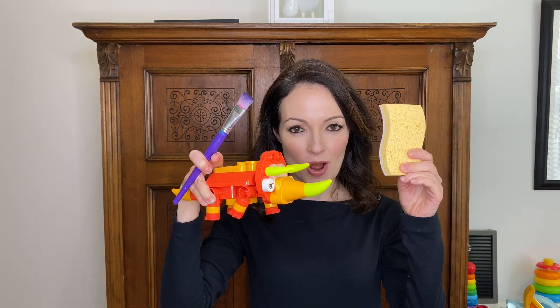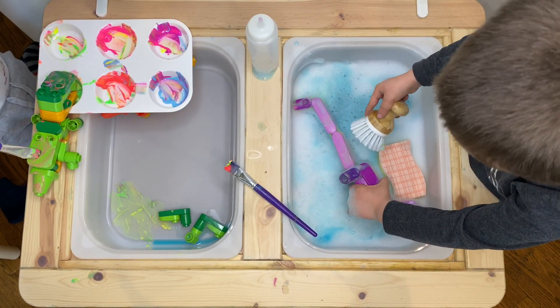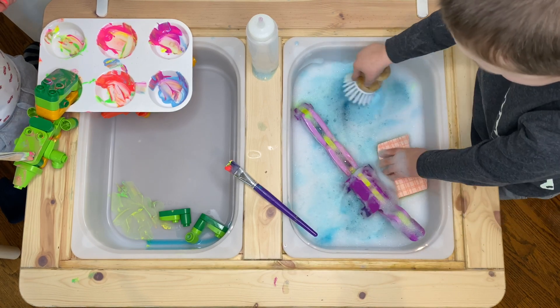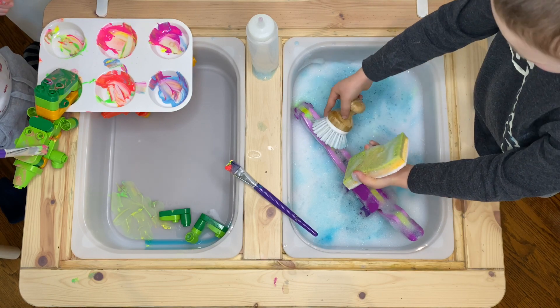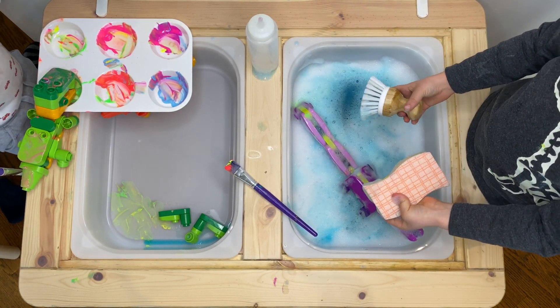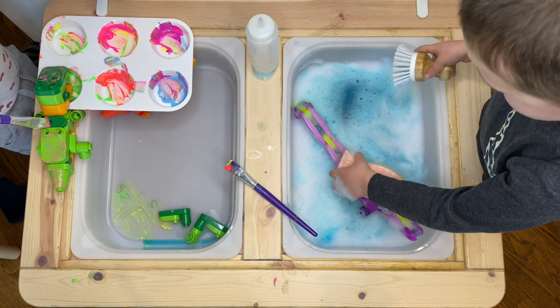Once the dinosaurs are built there are obviously a million ways to play with them, but one of our favorite ways is a dino paint and wash. This is our super simple setup — we have our painting station on the left with washable neon paints. It's super important to use washable paints for this. On the right we have our washing station, so I put some water and some soap in a blender to make it super frothy, and also laid out a squeeze bottle, a scrubber, and a sponge for the boys to be able to wash their dinosaurs with.